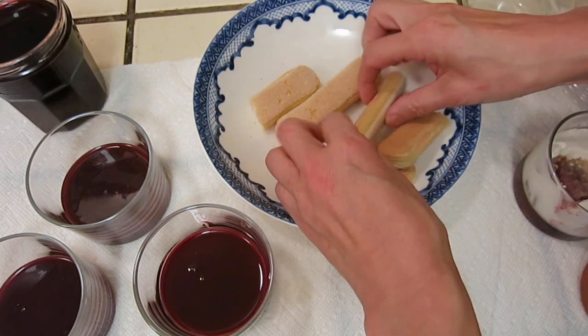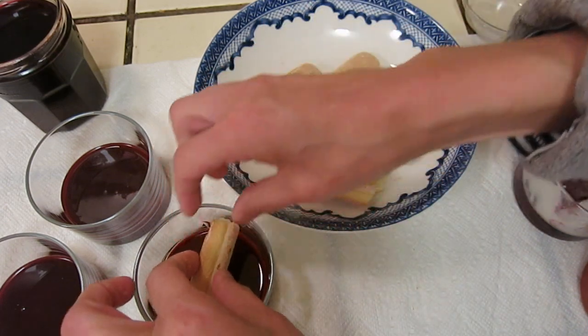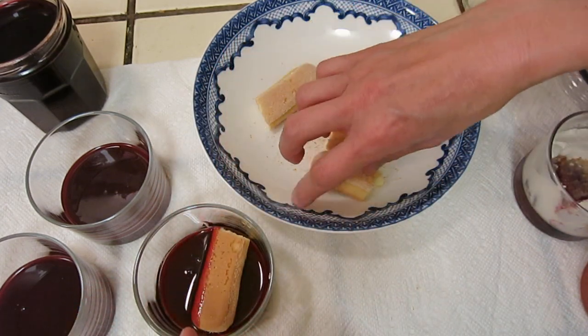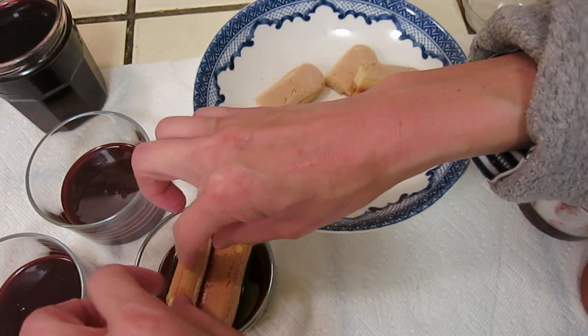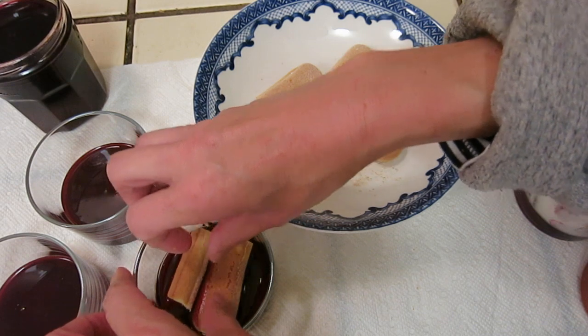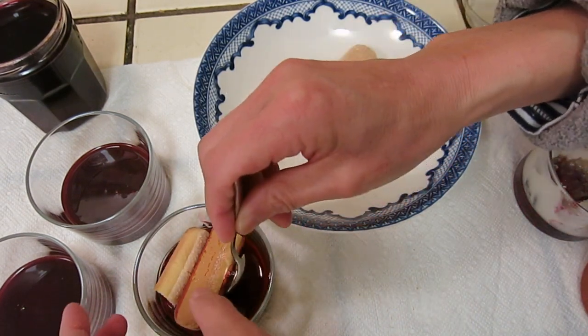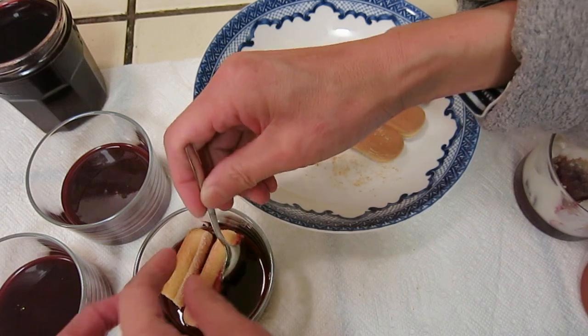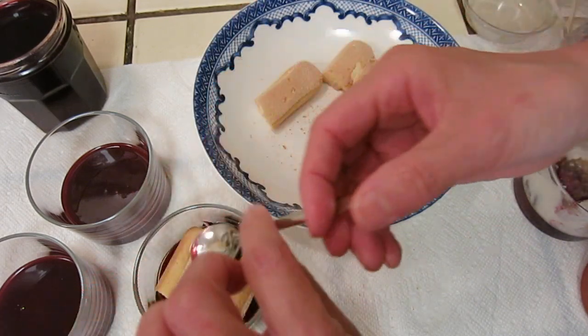Use the biscuit to absorb the whey with some sugar. One, two, three — that's good. One, two, three — that's good.